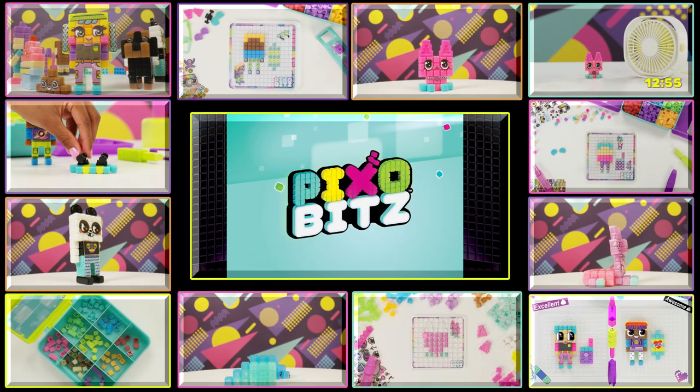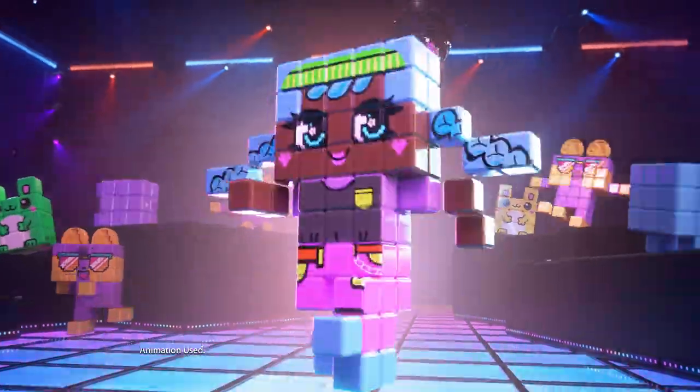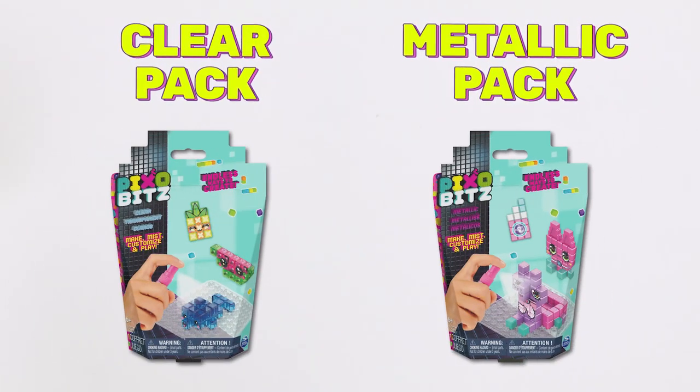Get ready to Pixify your imagination with Pixo Bits! Today we're going to show you how to build with the Clear and Metallic Feature Packs.